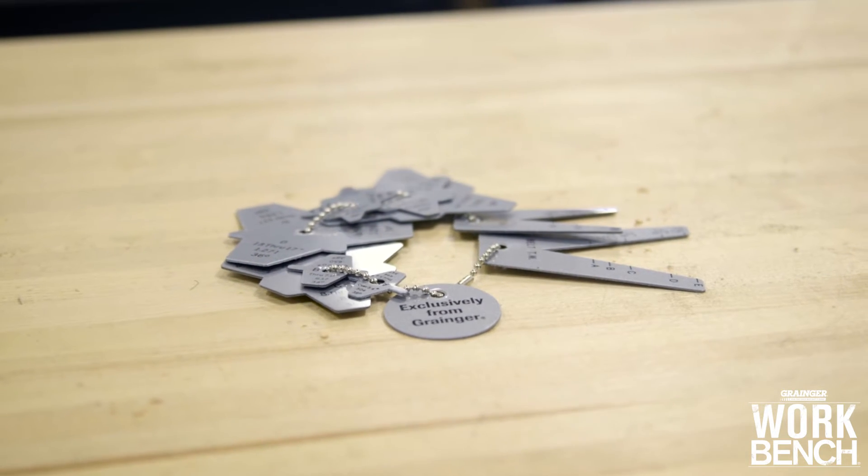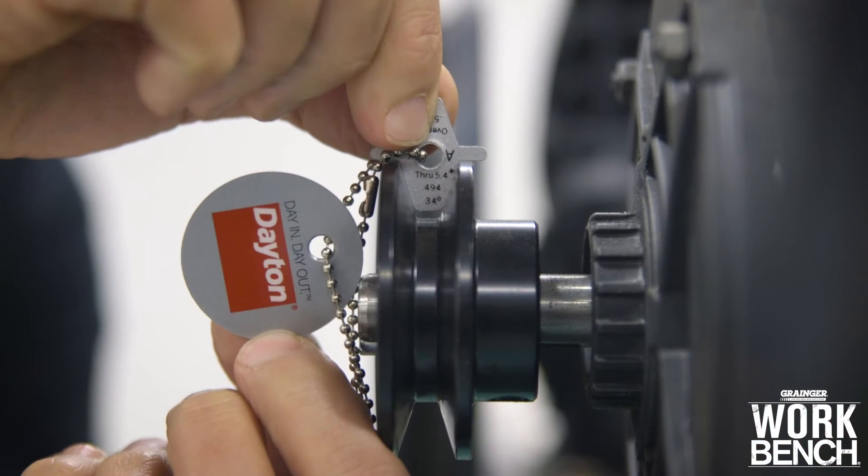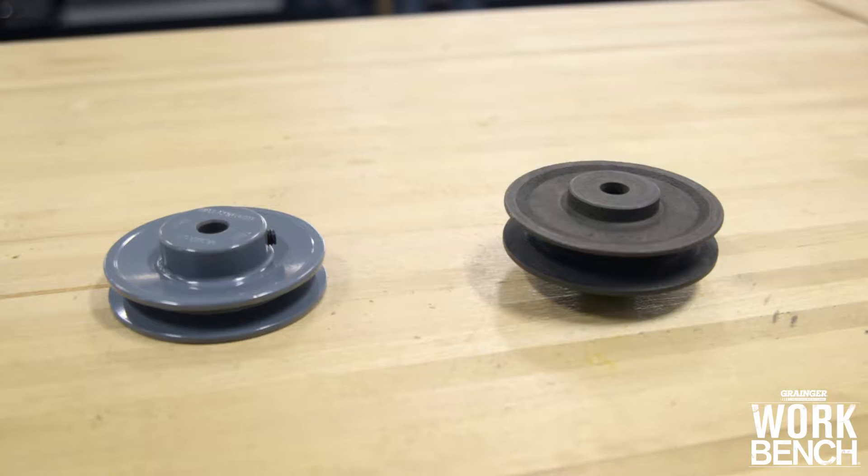Before installing your V-Belt, use the appropriate sheave gauge to determine whether or not you have any visible gaps due to wear and tear on the sheave. If so, it's time to replace your sheave to maximize your V-Belt's service life.